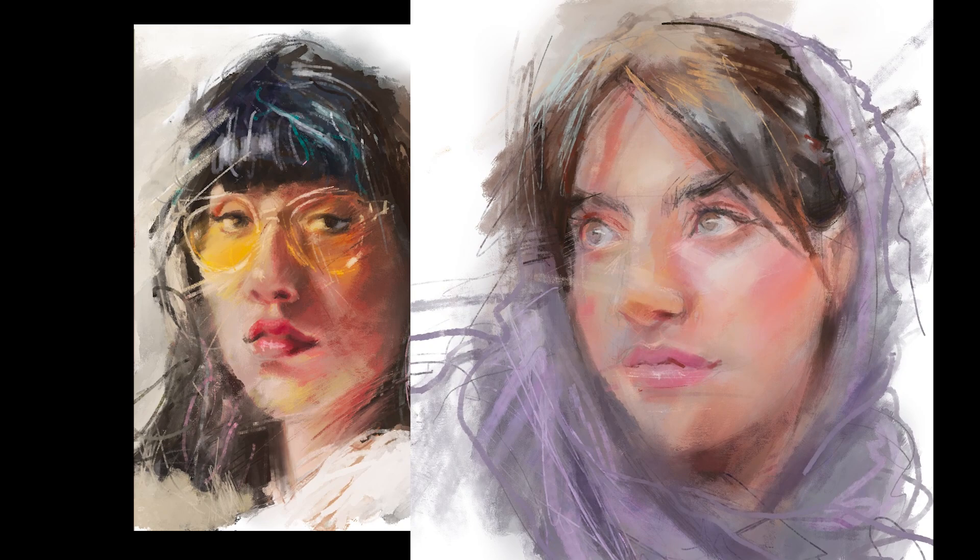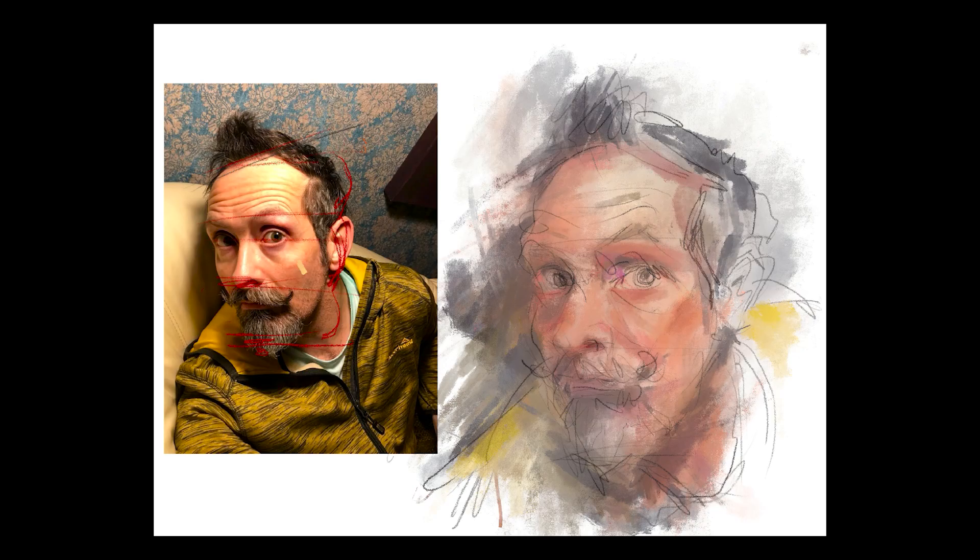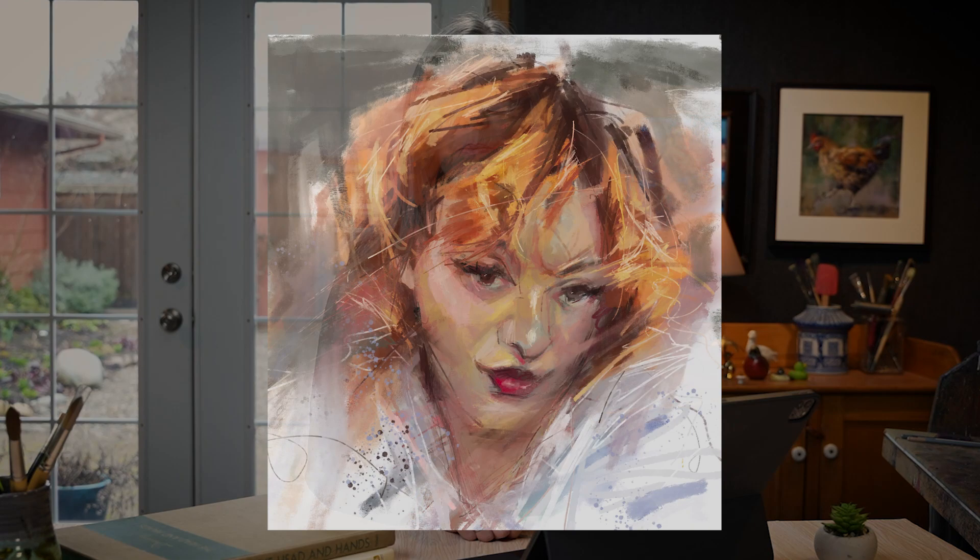During day three, you'll get started creating beautiful portraits with Procreate. You'll learn about painting with Procreate, features of the face, and how to add creativity and unique elements to your artwork. By the end of the day, you'll have a solid foundation in portrait painting with Procreate.